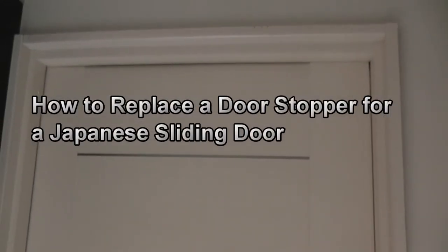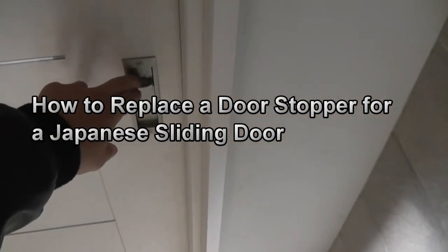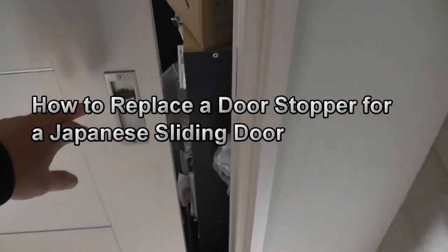Hi everyone, it's James. You're looking at a door — this is the door to my office. There's a plastic stopper that slows down and stops the door, but it broke. So my door slides and hits the door frame quite hard. I am going to show you how to fix this problem.